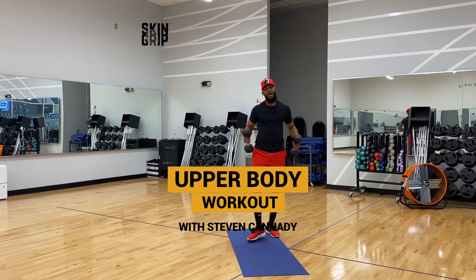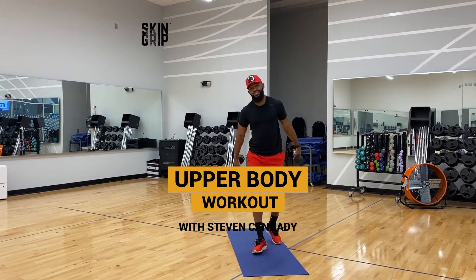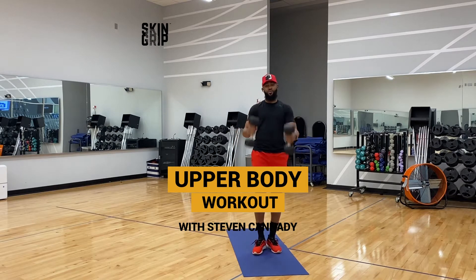What up, Skin Grip fam? It's Steven. I'm back this week with another workout for you. Check this out — today we have an upper body dumbbell only workout.